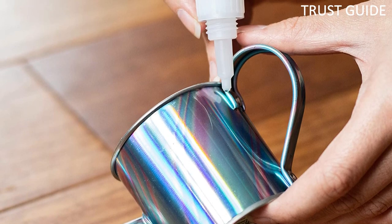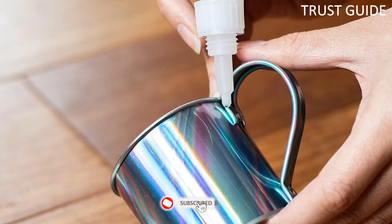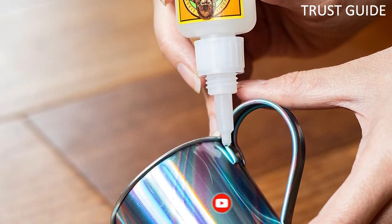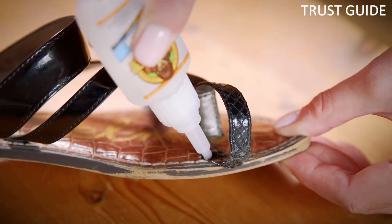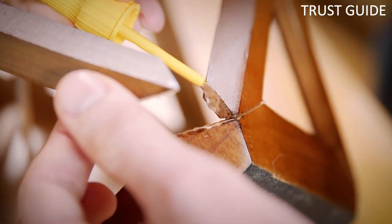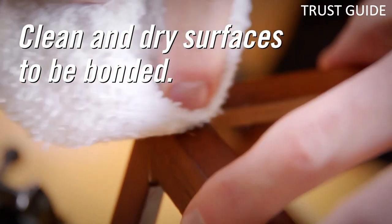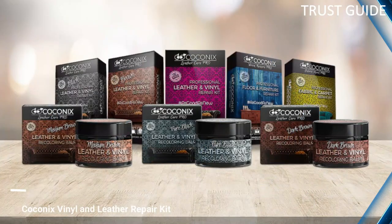It's important to note that this glue is not flexible when dry, so it can mainly be applied to flat items that require no bends, such as a knife sheath. This super glue comes with an anti-clog tube package which prevents it from drying off. You may need to use a few drops of gasoline to help remove it.